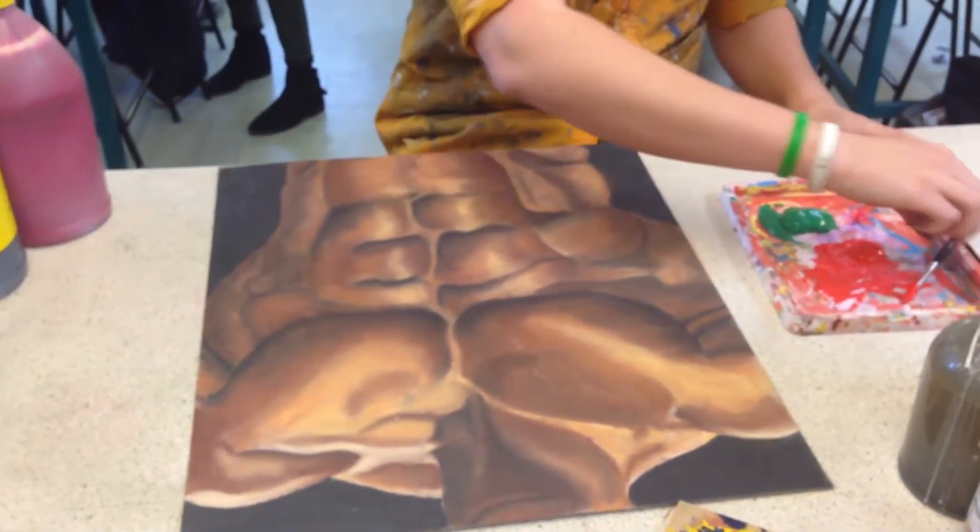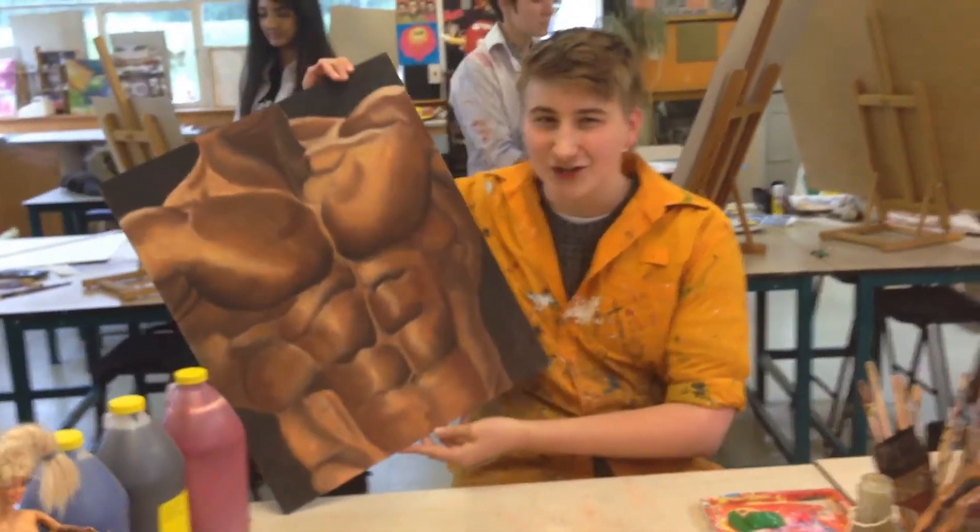I think it's finished. Such great lightness.